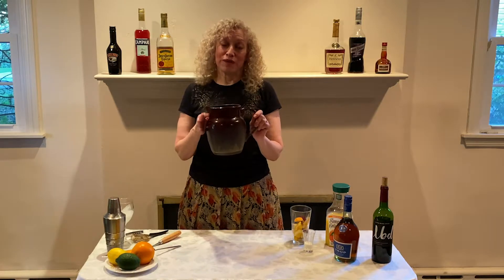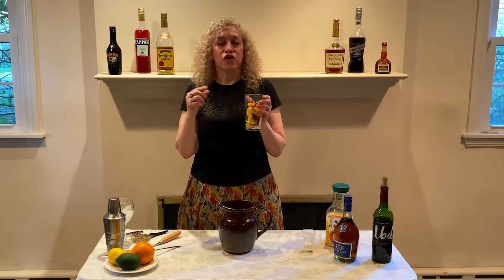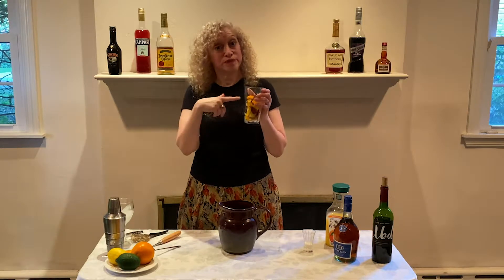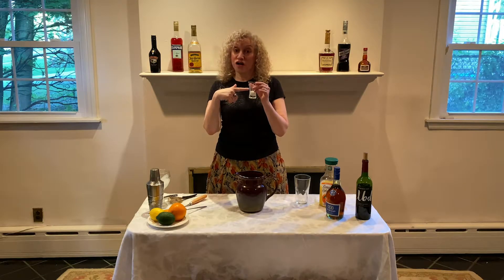You start with a pitcher. By the way, this is sangria for two — enough for two people. You take about a quarter to a half of an apple and make little tiny pieces out of it. Do the same thing with a quarter to a half of an orange. I've already done that, and you pour it into your pitcher. You then put in a tablespoon and a half of sugar.